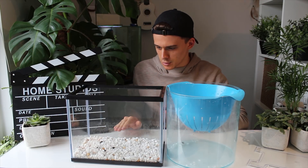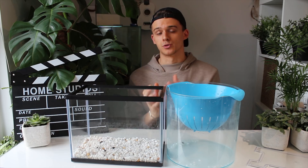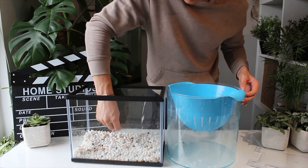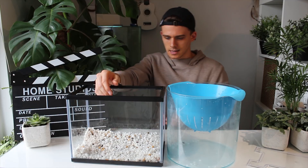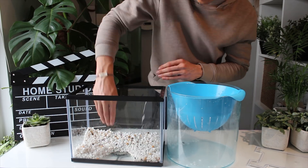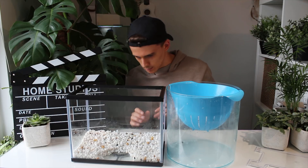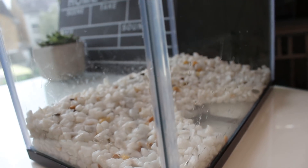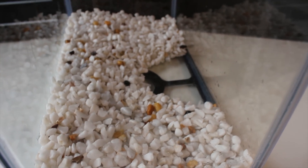I've created a kind of foundation layer about a centimetre deep, and now I'm going to start shaping the ground to the landscape I want to create. I've got the back end of the tank sorted, and I'm just going to create a small opening at the front for the pond. Now all the gravel is in place — there's a slight slant where the back of the tank is a lot higher than the front, and I've created a small semi-circle at the front where I plan to put the pond.